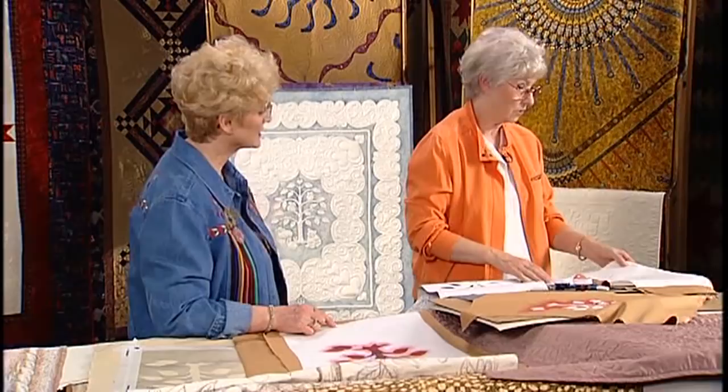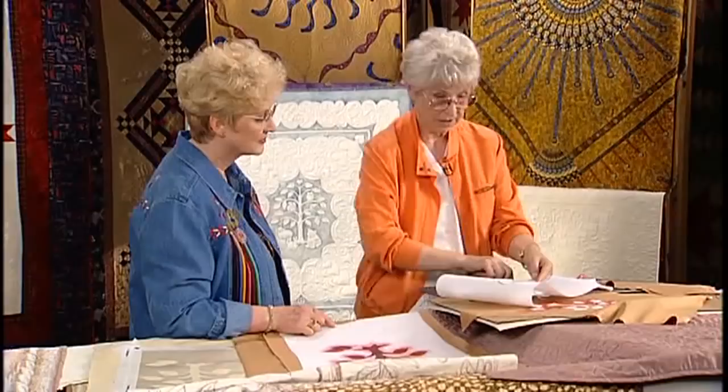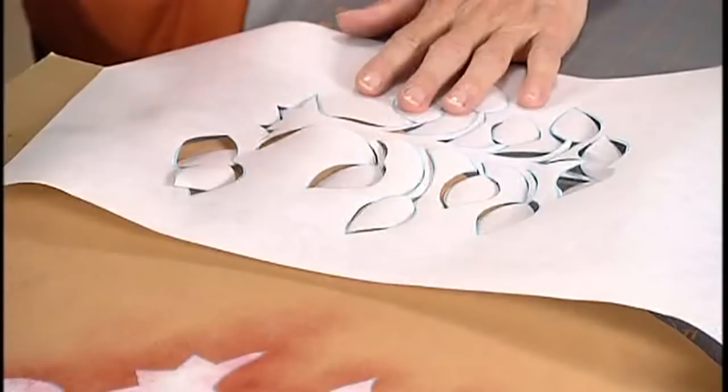Then, after I've traced my design, I cut it — I cut the design out with a craft knife.